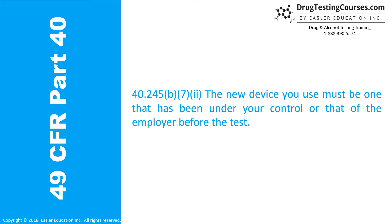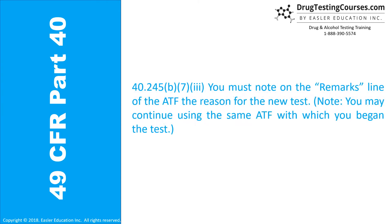40.245(b)(7)(ii): The new device you use must be one that has been under your control. 40.245(b)(7)(iii): You must note on the remarks line of the ATF the reason for the new test. Note: you may continue using the same ATF with which you began the test.